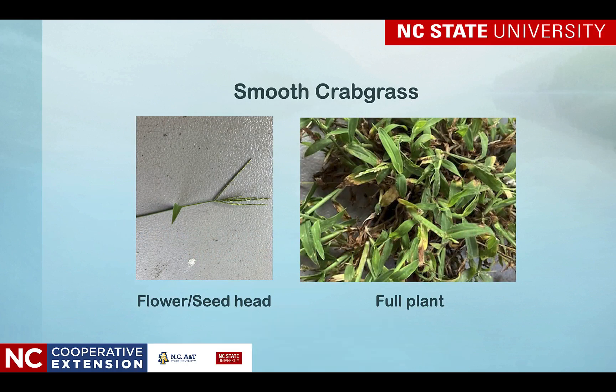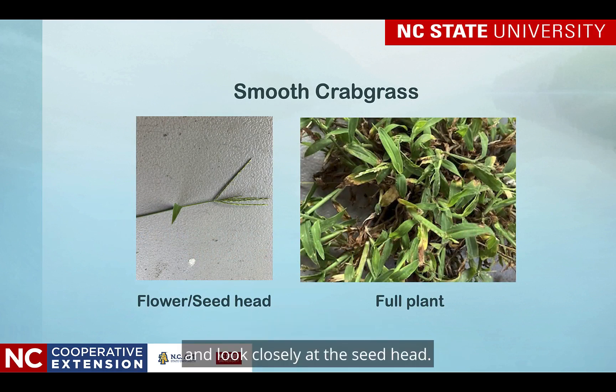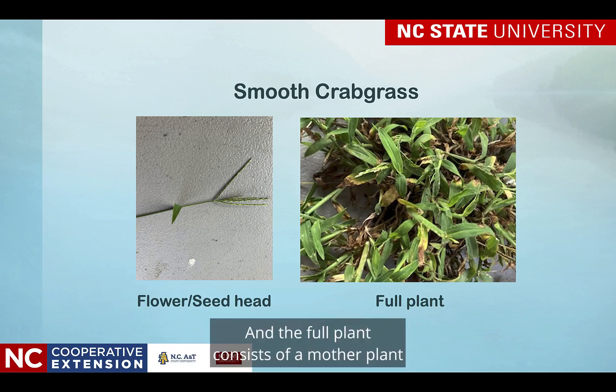Here's smooth crabgrass — look closely at the seed head. It's a raceme. It has three spikes coming out from the top of that stem, and the full plant consists of a mother plant with daughter plants connected to it by stolons.